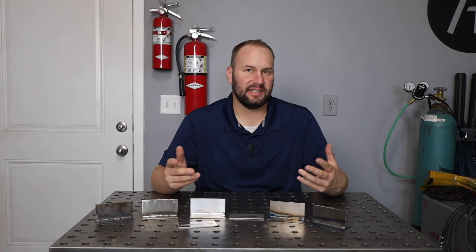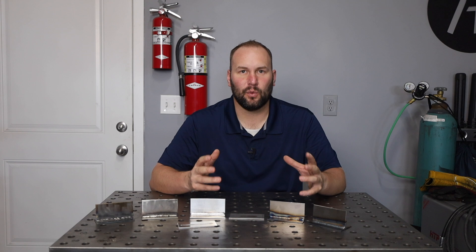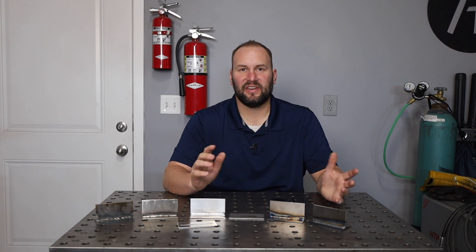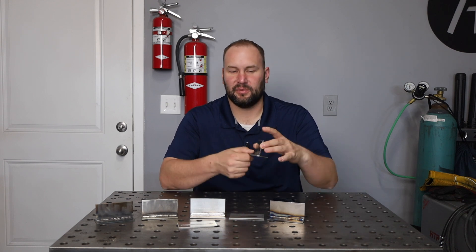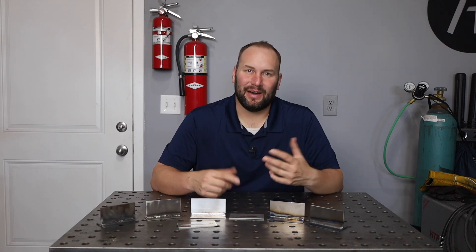With MIG welding stainless, you need a different shielding gas — usually a tri-mix, but there are a bunch of different blends and you'd have to find the right one for you. With that setup you can MIG weld a ton of it; it's done all the time in heavy fabrication. You can also stick weld stainless steel, assuming it's thick enough — usually about one eighth of an inch or three millimeters is a good rule of thumb, and you don't want to go below that with a stick rod.